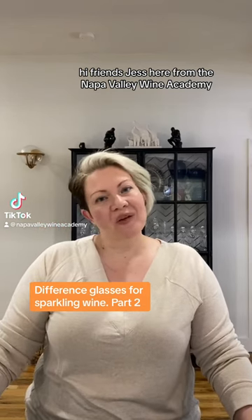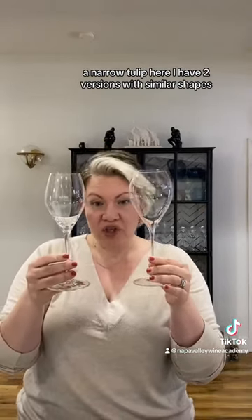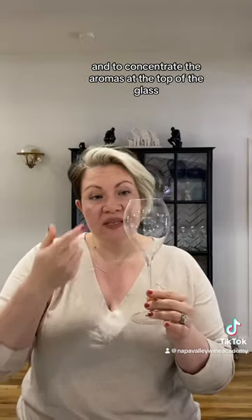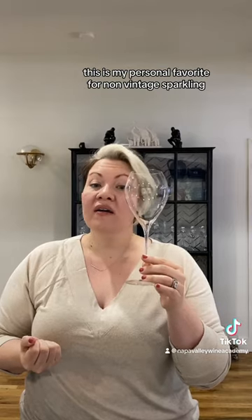Hi friends, Jess here from the Napa Valley Wine Academy. What's the best glass to enjoy sparkling wine? A narrow tulip. Here I have two versions with similar shapes. You can see how both glasses would allow for a beautiful stream of bubbles and to concentrate the aromas at the top of the glass. This is my personal favorite for non-vintage sparkling.